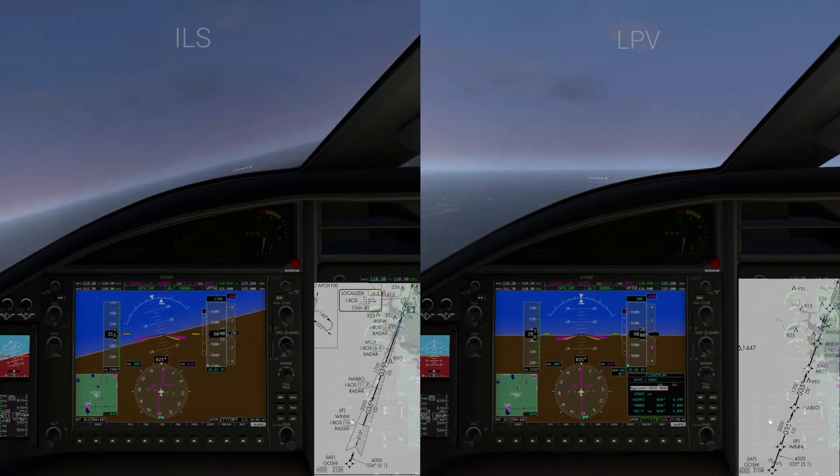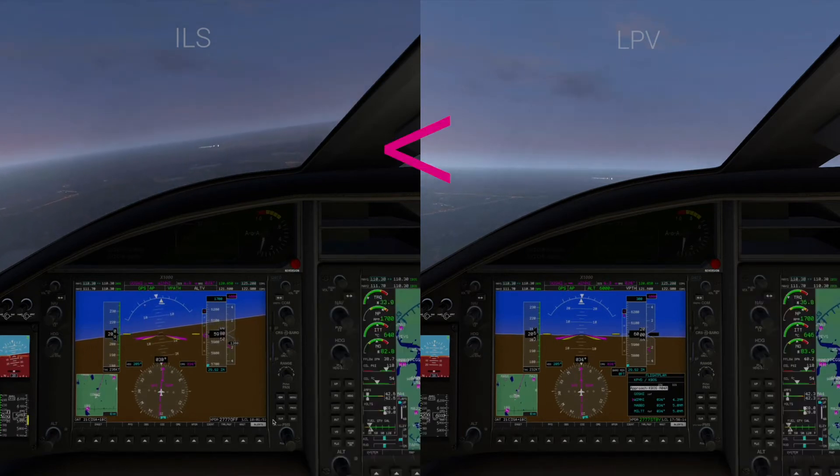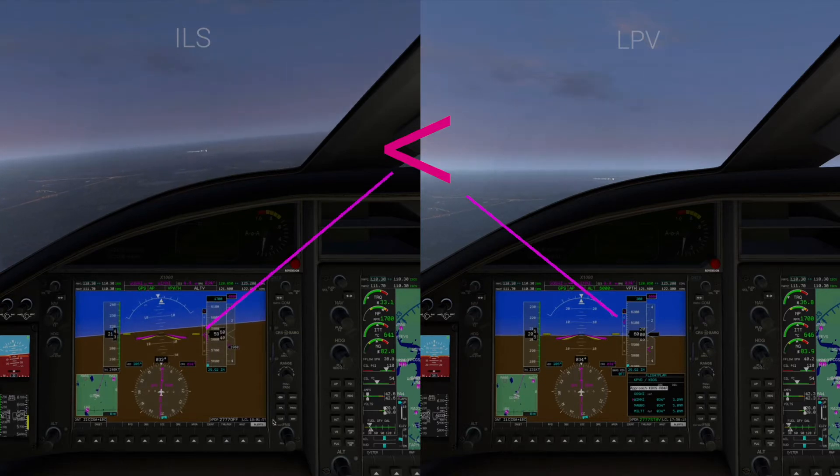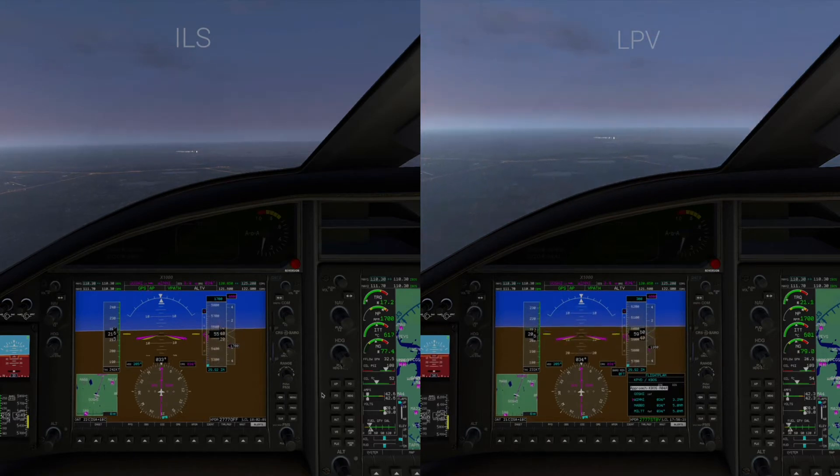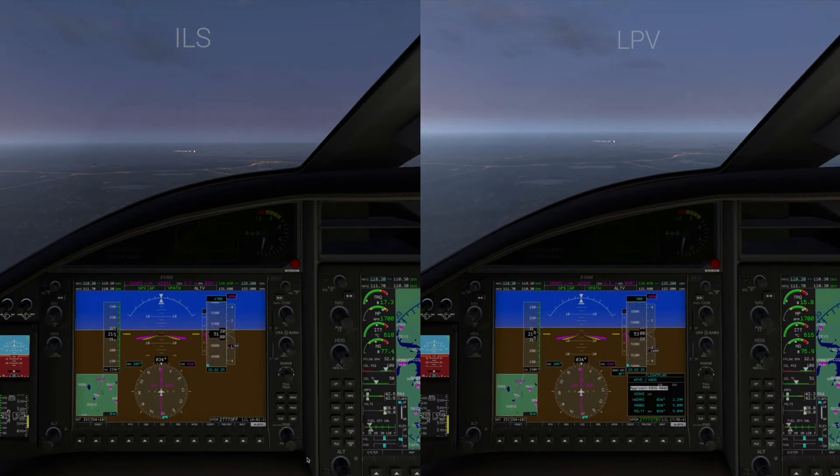Using LNAV now, you'll see on the descent indicator a little magenta arrow, and that is our guide. On the ILS side, you can see that we have begun our descent. On the LPV side we are waiting for that arrow to reach the center point before we begin our descent — and it has just reached that point, so we are beginning to descend down to 4,000 feet, which you can see has been dialed in just to the upper right of that tape.